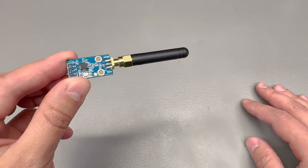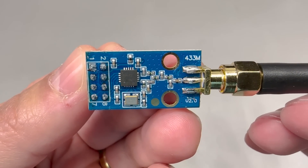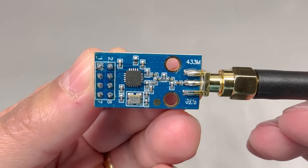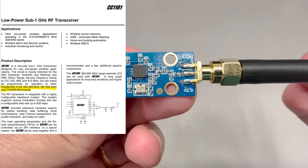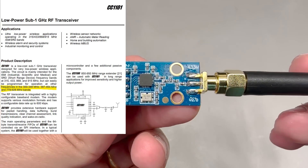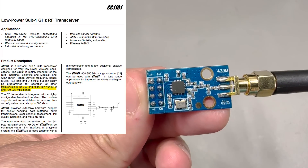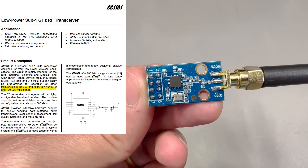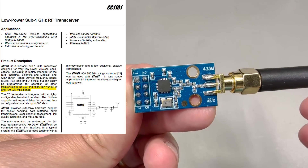I'm going to start the video with this CC1101-based module, which has to be one of the most popular sub-1GHz radio chips out there. It's been on the market for at least 10 years but it's still an active part. Texas Instruments even released a pin-to-pin compatible lower-cost version called CC110L which lost some features just to make it cheaper.